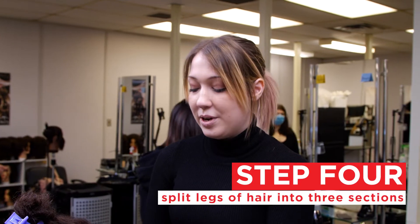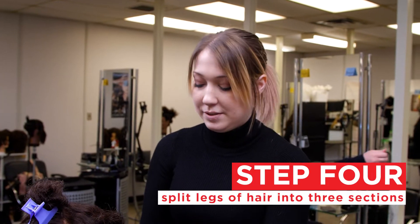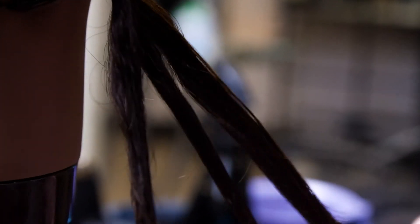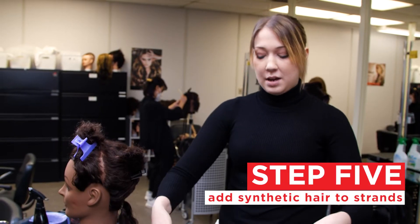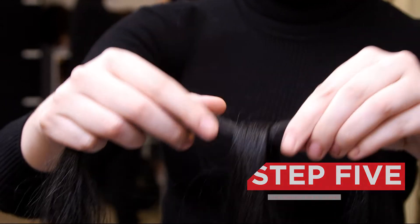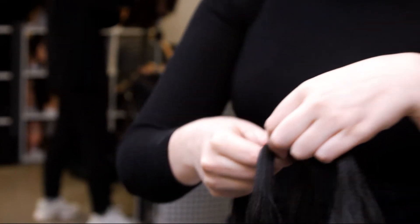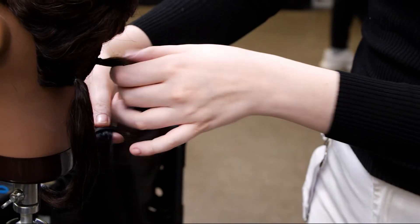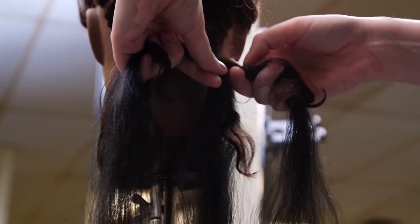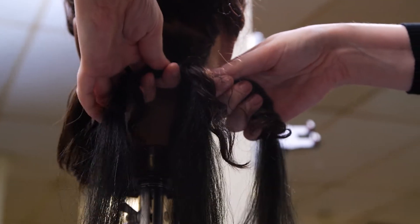We're going to take these legs and separate them into three sections. Grab two wicks of hair, flip one over the second so you have something like this. Then we're going to bring it behind our hair here, and each of those three legs we separated earlier will get one piece of the hair we just added.